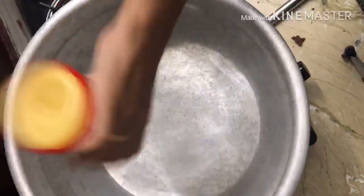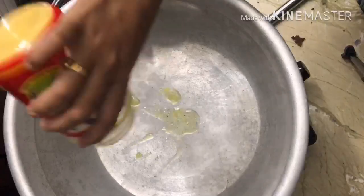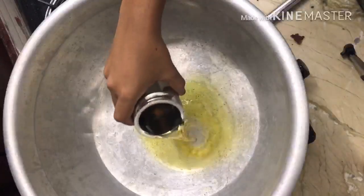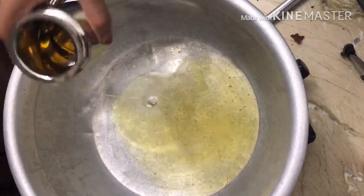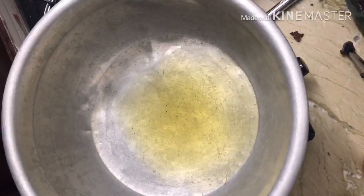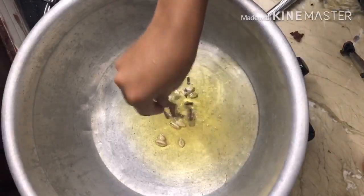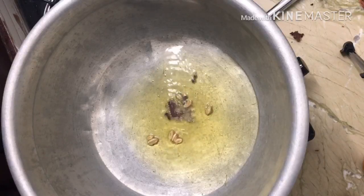First, establish a cooking oil. To make the fried rice, use 2 pieces of patti, 4-5 grams of patti.